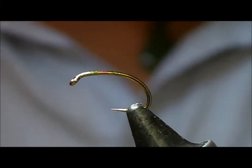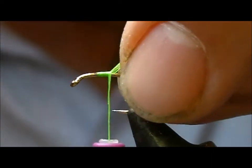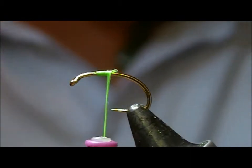I'm going to tie you a little Rhyacophila — a fluorescent one. It's going to be like a little Czech nymph type thing.